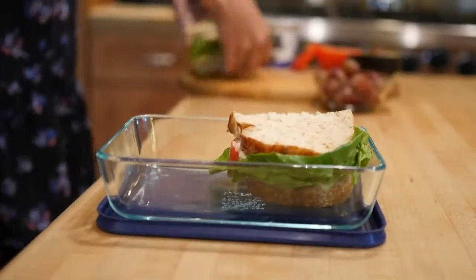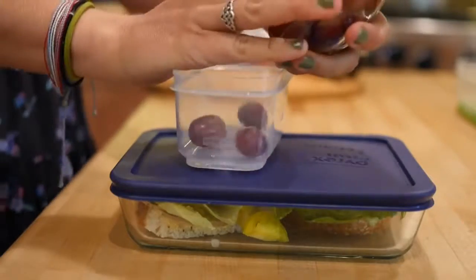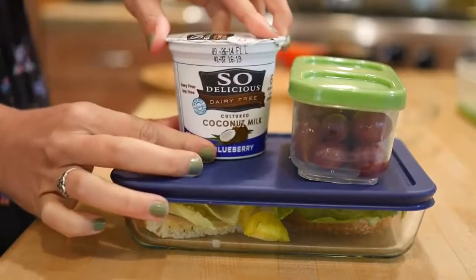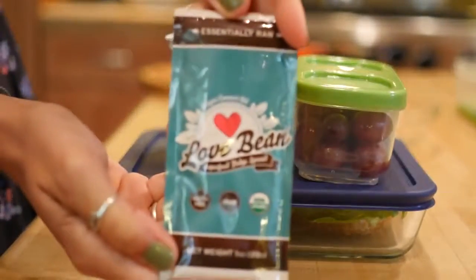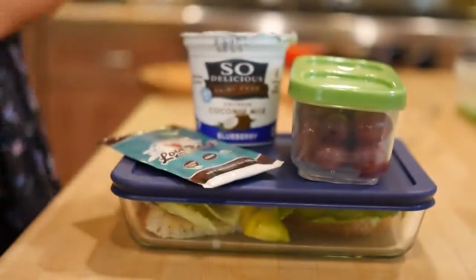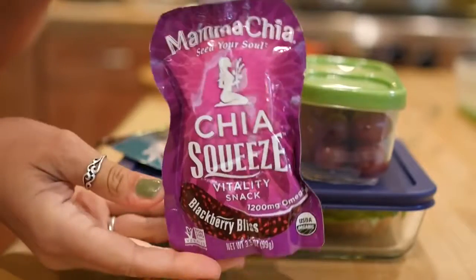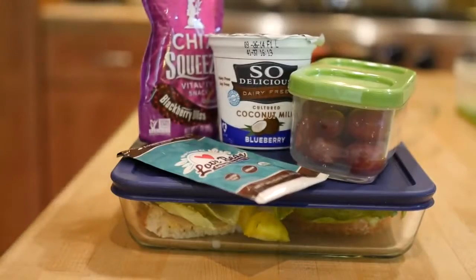Pack that into some kind of container so you can easily bring it for lunch. For fruit we're doing grapes today — super fun and juicy. Adding some So Delicious coconut milk blueberry yogurt, and this Love Bean chocolate spread is amazing, it's like fudge — you can eat it straight from the packet. And then these Mama Chia squeeze packets, just in case I'm still hungry; they are packed with chia seeds so they're super high in omega-3 and healthy.